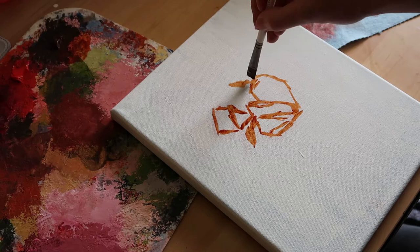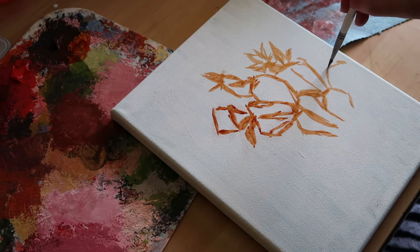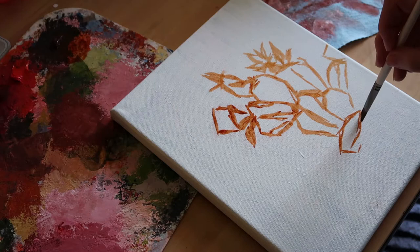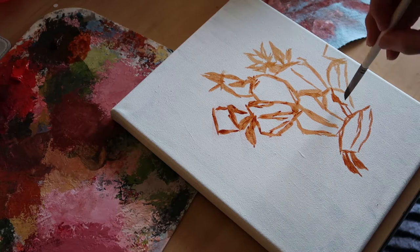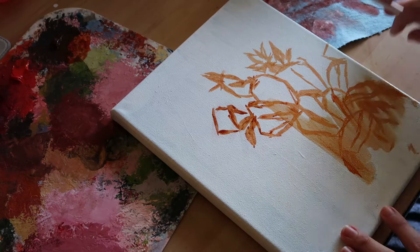I actually learned how to paint with oils by doing still lives, and I did that for a couple of semesters in college, but since then I really haven't done any still lives — I usually just use photographs. So I wanted to challenge myself with this piece and do a still life. It still has a lot of work to do, but I went ahead and photographed it just to capture how it looked in the moment since the flowers are starting to bloom.